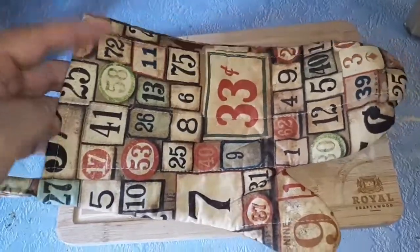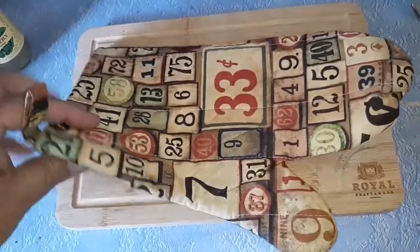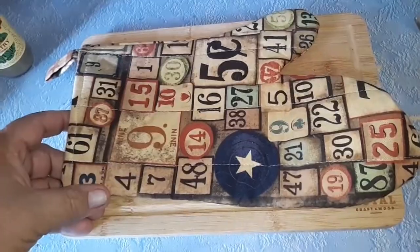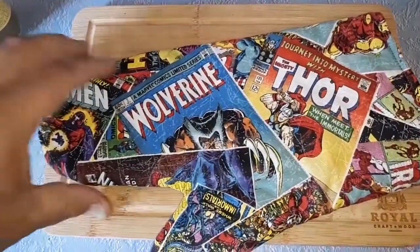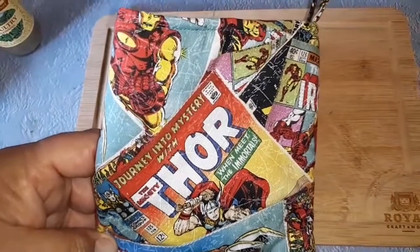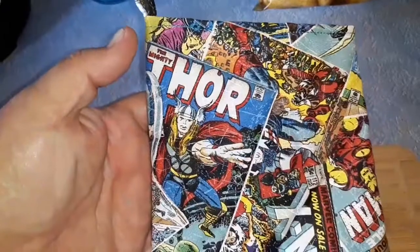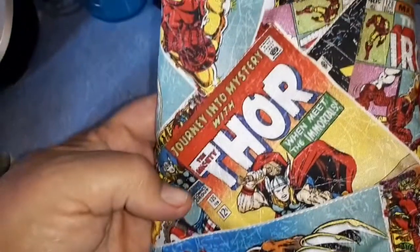A while back I showed you a potholder — this is the segment where I show you something from the kitchen. It was given to me by a customer and I thought it was really cool. Recently I saw her and mentioned I'd put it in a video, so she came back with a new one. It's a superhero potholder — it has the X-Men, Thor, Wolverine, Iron Man. It looks like they actually used comics to make the fabric. Pretty awesome, and very kind of her.